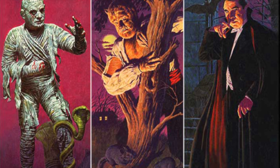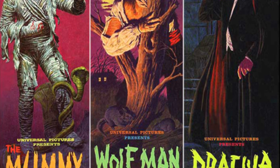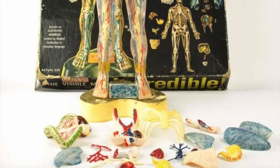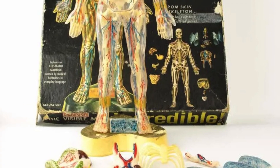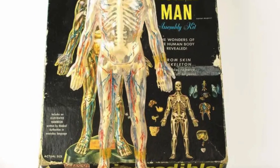Sitting alongside the Aurora monsters and assorted Airfix vehicles as the iconic model kits of the 1960s and 70s is a weird scientific figure — or more accurately, pair of figures — that was for a long time a mainstay of the modeling section of toy shops.